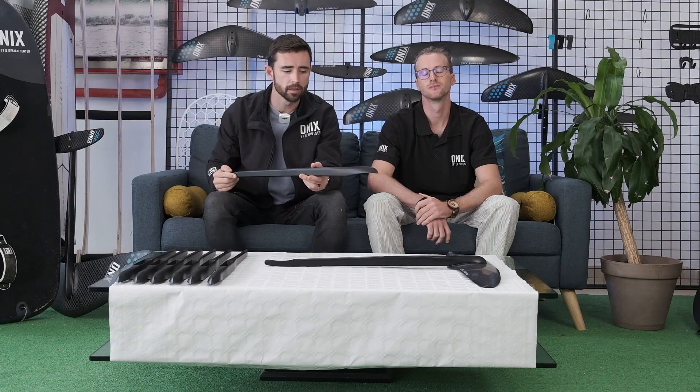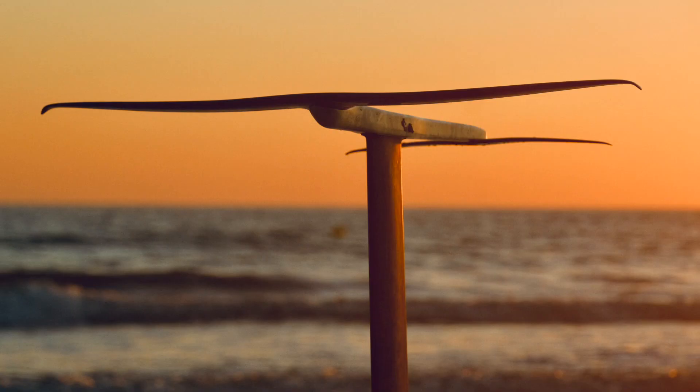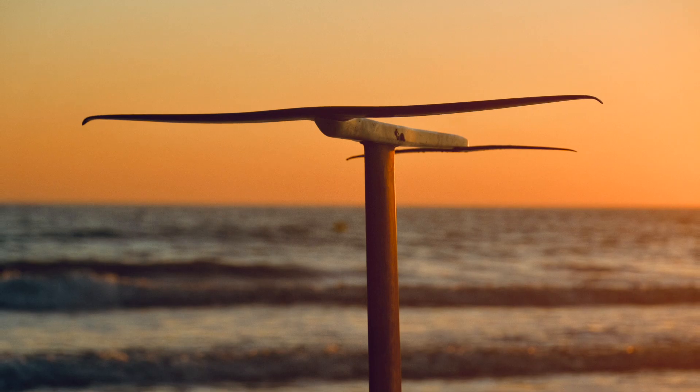This fuselage right here is a true Tarifa original and incorporates many elements that we saw needed in the market. Beyond that, it's absolutely beautiful and we're very proud to bring it to you.